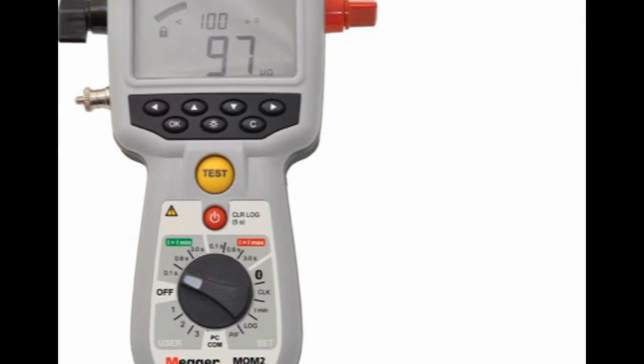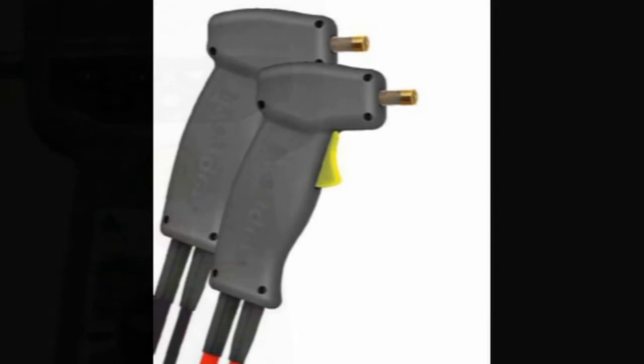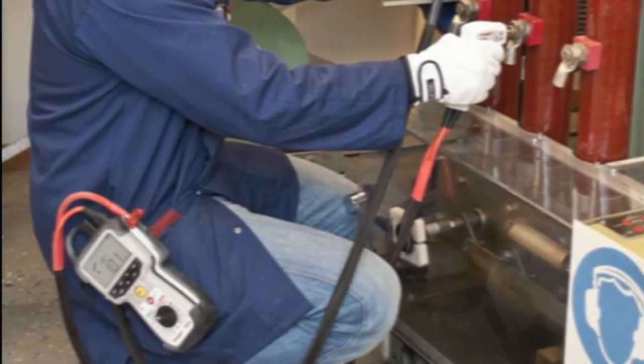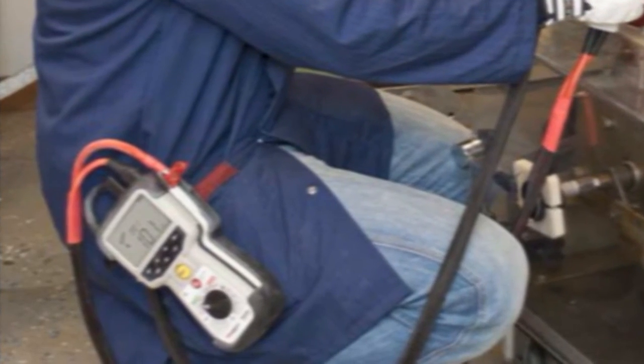The MOM2 can be operated manually via the front panel. However, a feature of this unit is its remote operation. If the Kelvin probes are used, they incorporate a test trigger. The MOM2 can be clipped to your belt or similar to give hands-free operation. An optional Bluetooth headset is available which can communicate audible codes from the unit to your ear, advising the operator of events or actions.